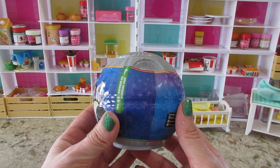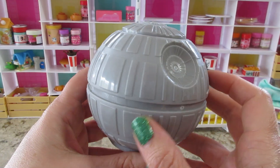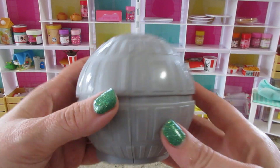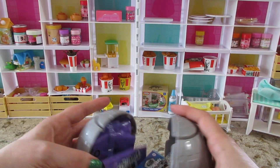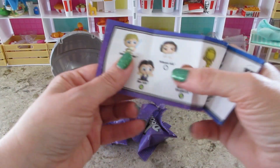Let's get the wrapper off. I love that they designed the capsule so it's not just plain — that's really cute. Oh, they're in purple packages! And let's look at the checklist first.